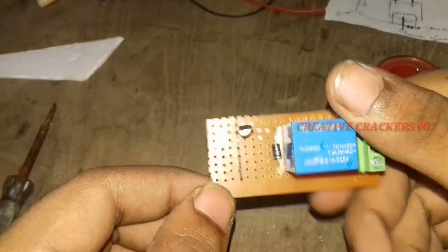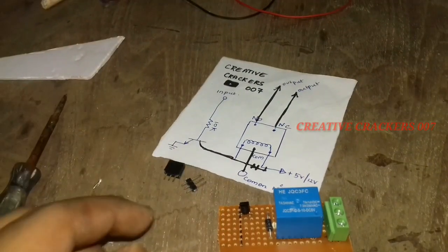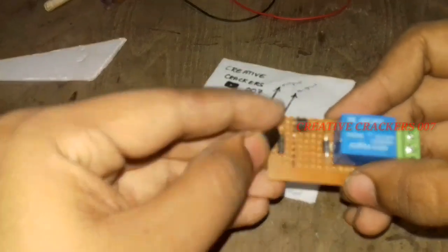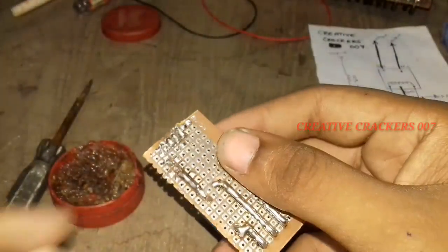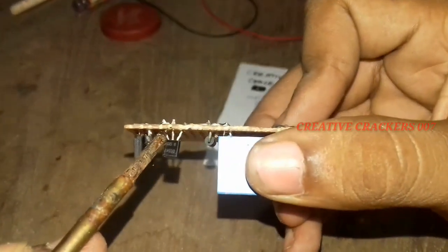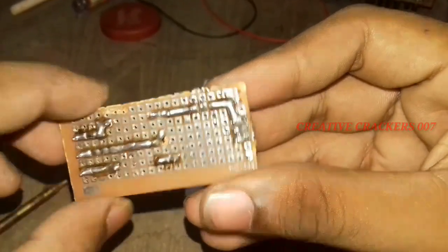Now we are going to insert header pins. I have taken three header pins: one for positive, one for negative, and one is the signal pin, which signals whether the relay should be in off or on state. Attach them to the PCB board. Now connect one leg of the BC547 transistor — that is the emitter pin — to one leg of the header pins. Just wait, I will solder it and show you more clearly.